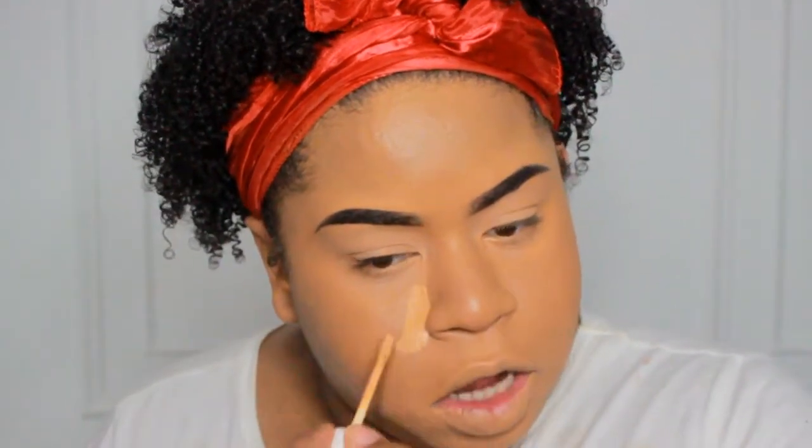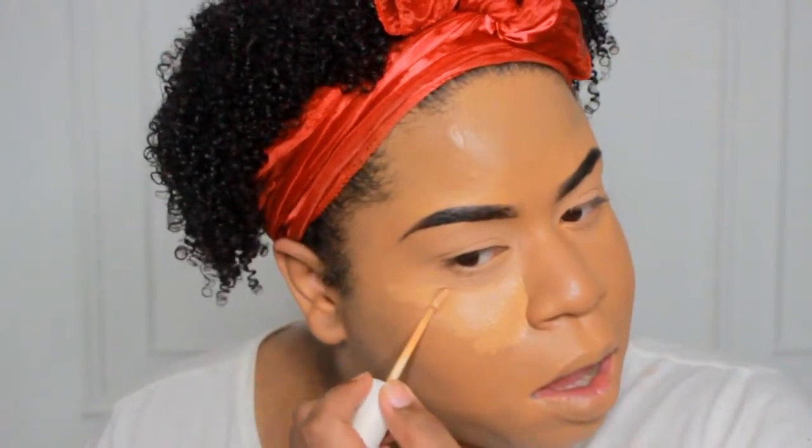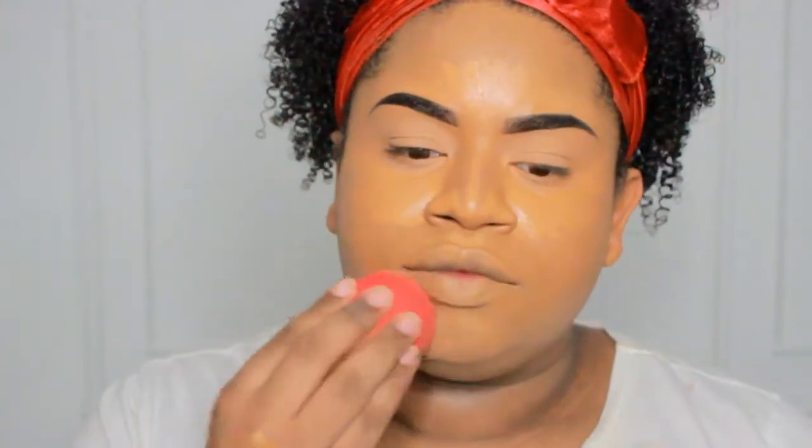I'm going on top of that with a beauty sponge just to make sure everything is well blended out. Right here I'm using the ColourPop No Filter concealer in the shade Tan — I'm really loving these concealers. Tan is around my skin tone so I'm just going to use that to conceal my under-eye bags rather than brightening, but I'll definitely get the next shade up for brightening. This concealer dries really fast so you need to work pretty quickly with it.